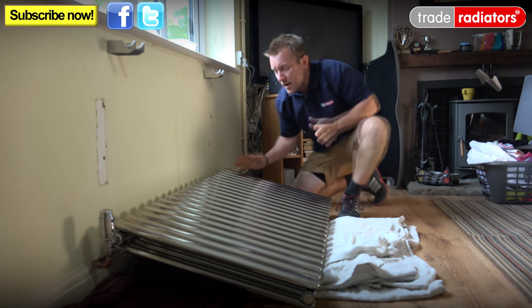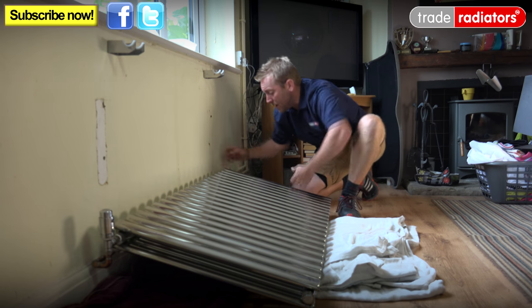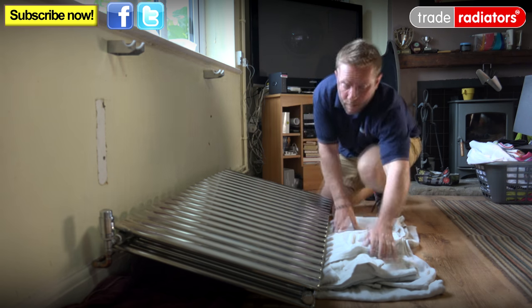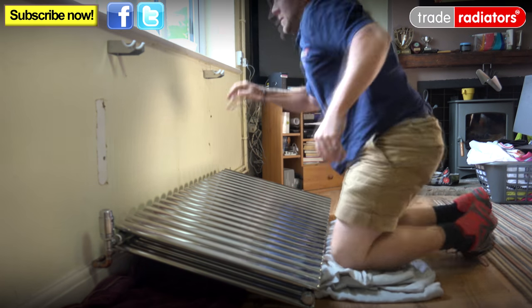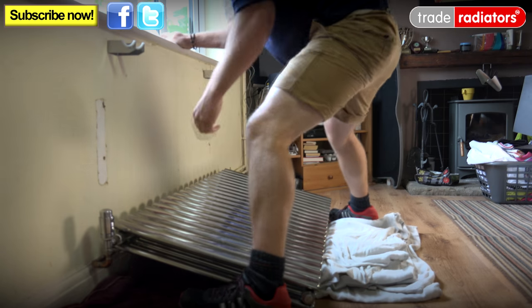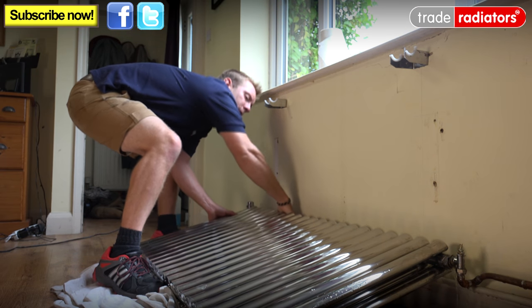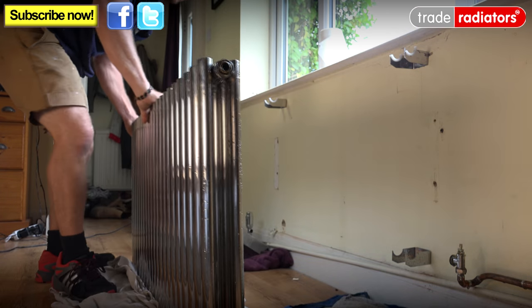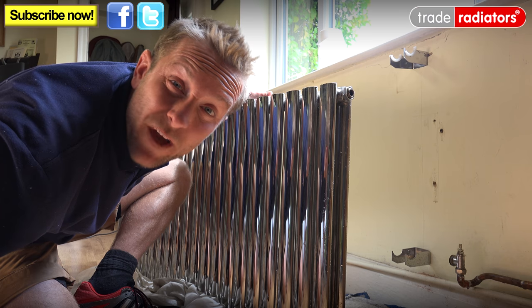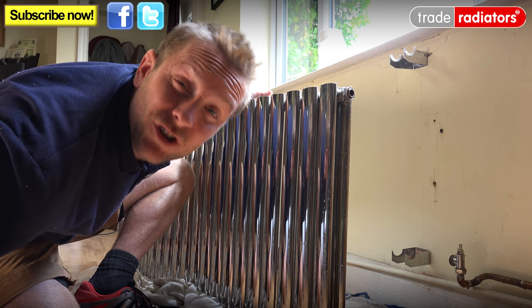Now what we've done — the water with gravity is going to the bottom of the rag. So what we need to do is pull this one off here, undo that one up there, and we should, with any luck, just be able to pop this off. So there you go — as I said, you will get a little bit of water come out, but if you have your towels in the right place, everything should just be fine.